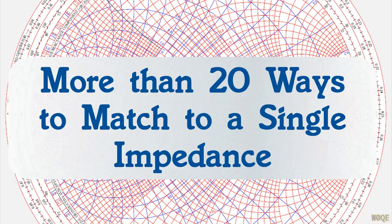Welcome back. This is Larry Benko, W0QE. In this video we will look at more than 20 different ways to match to a single impedance.